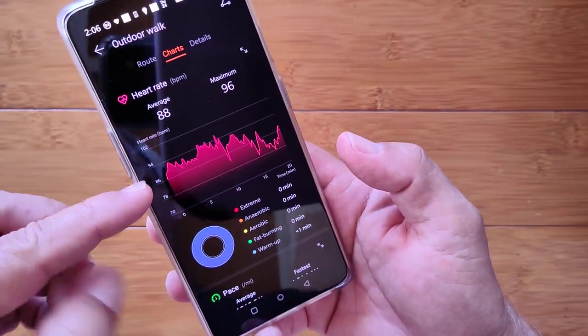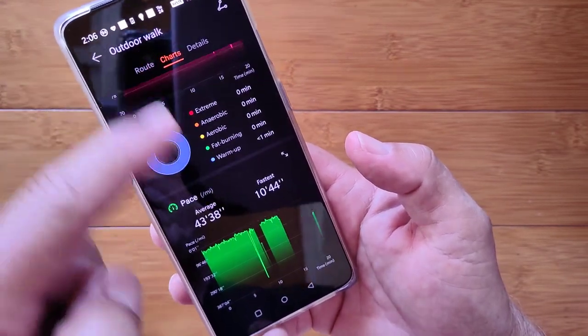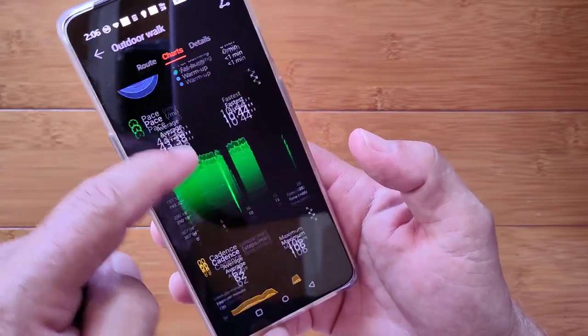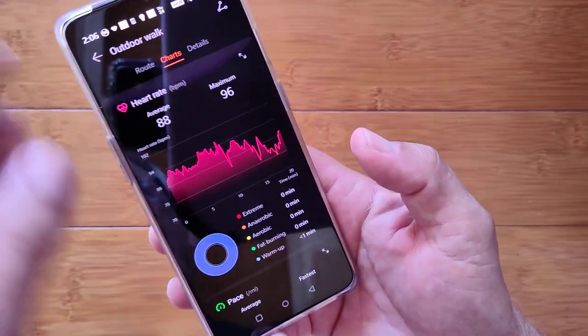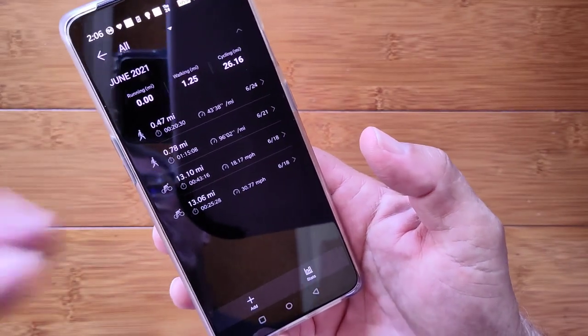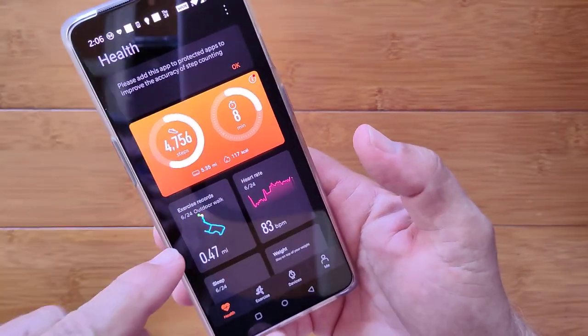You get your actual trajectory and your distance traveled — I think it puts a marker at every mile. How long, your pace, and your calories. You get charts like your heart rate charts showing you time in the different zones. Your pace and when you're moving and not moving. Your cadence. All of that kind of stuff is available for your walks, but you've also got stuff for cycling and other activities.